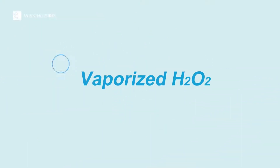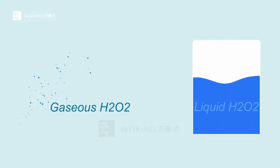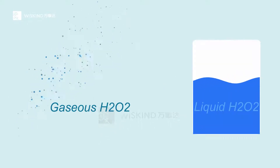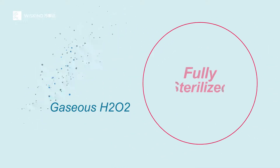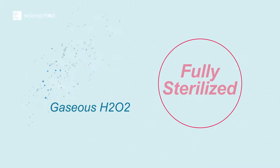What is VHP? VHP is what we commonly call Vaporized Hydrogen Peroxide. It is a technology that utilizes the advantages of hydrogen peroxide at room temperature to kill bacteria and spores and achieve complete sterilization.